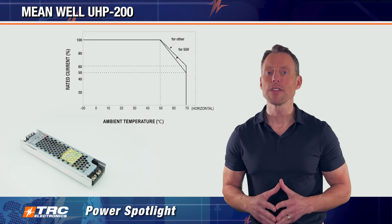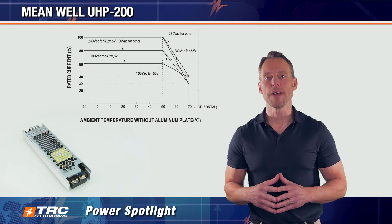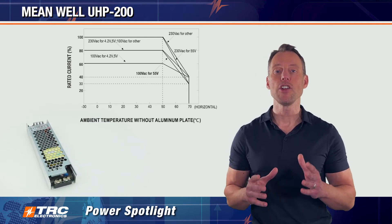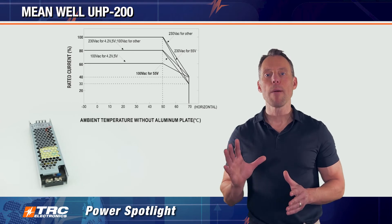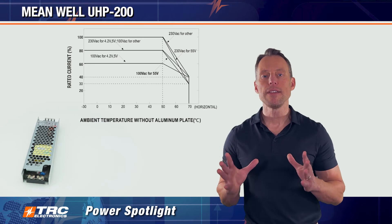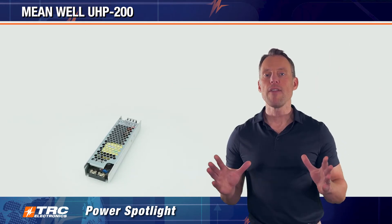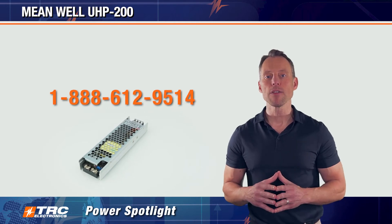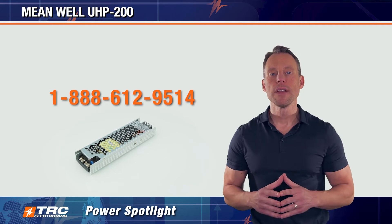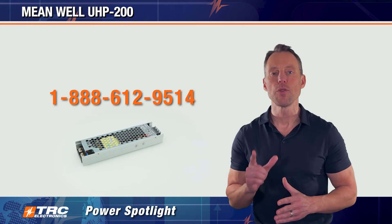You can optionally cool this power supply via convection cooling. The derating curve for convection cooling is a little more complicated because, depending on your input or output voltage, this power supply will derate differently, giving you different thermal performance under different conditions. If you have any questions on thermal performance, the simple solution is to call our office and speak to one of our power specialists — they'll give you all the information and clarification you require.